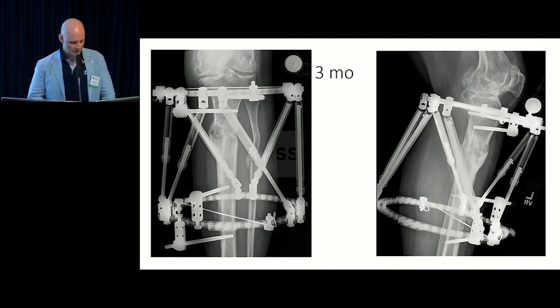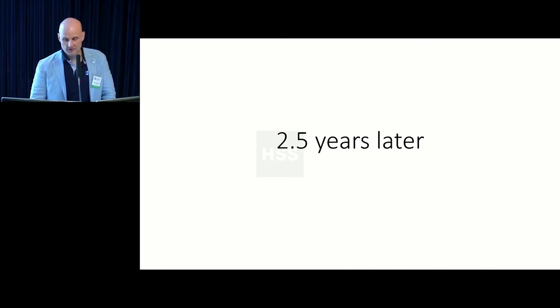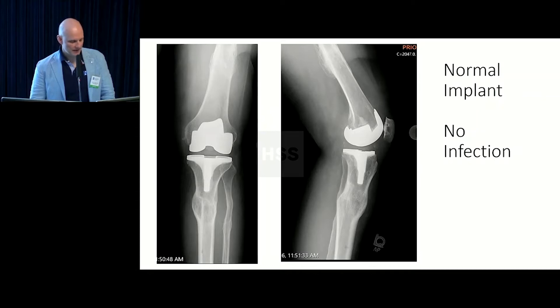Lots of options here, and once the correction's done, she can get her knee replacement. Often when you correct a deformity in an arthritic joint, the patient has a lot less pain and gets back on with life, postponing the knee replacement. She wanted to hold off — two and a half years. She was back at work full-time, and eventually the knee started hurting again and she went ahead with her knee replacement.